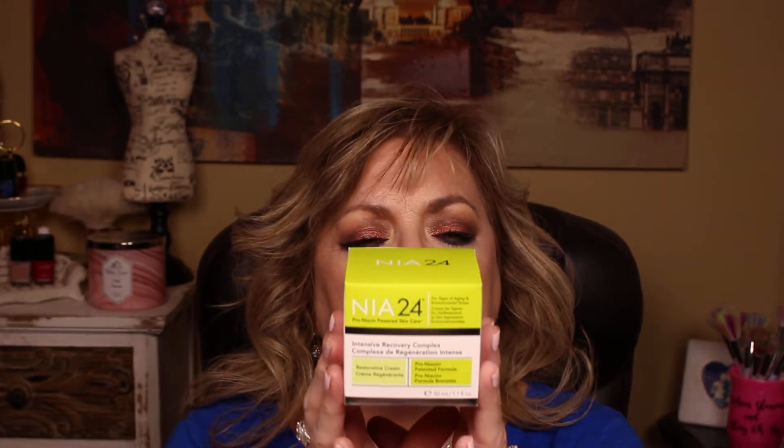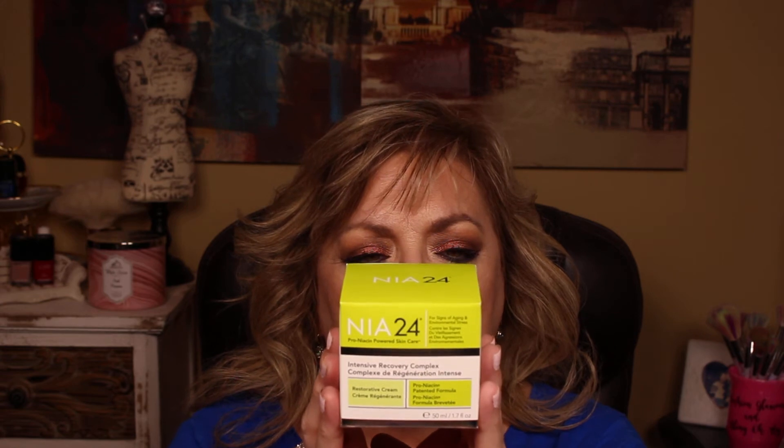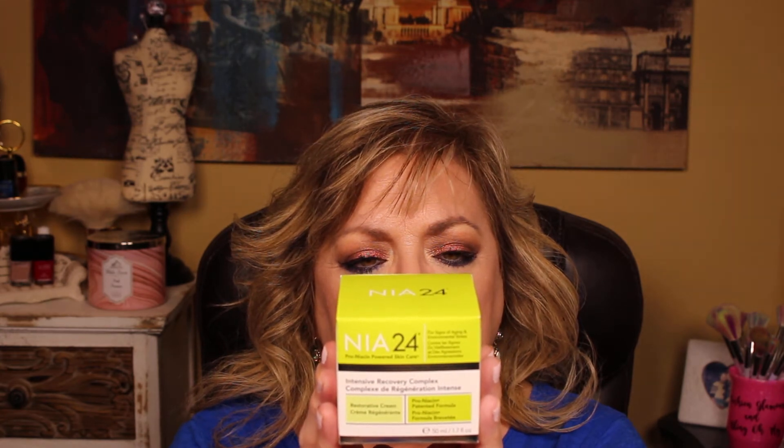It has become a staple. And I decided to try a new kind of skincare. I looked at stuff all the way up to my usual Chanel Cream Reiche, Revitalift Cream Reiche, which is $165. And I thought, is there anything cheaper but still good? I'm going to try this NIA24 for Signs of Aging and Environmental Stress Pro Niacin Powered Skin Care Intense Recovery Complex. It's just a restorative cream. This rich cream delivers intense nourishment and helps to initiate skin's own revitalization. Skin looks fuller, firmer, and re-densified.